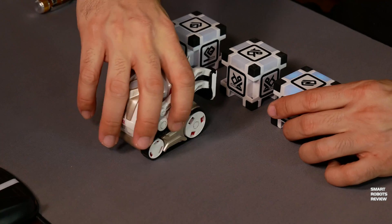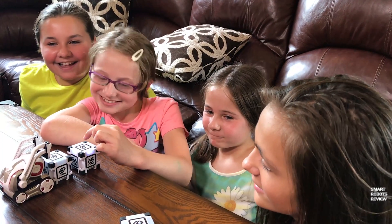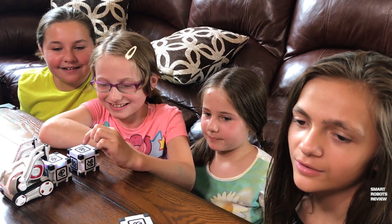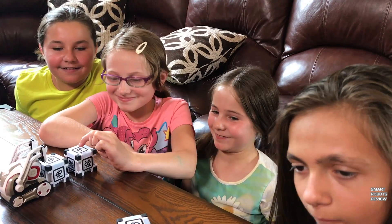If you enjoyed watching this video and appreciate my content, please consider supporting me by leaving your feedback, subscribing, and telling your friends or family about it. You can even join the Smart Robots Review fan club, which will give you access to exclusive content. And until next time, thank you for watching.